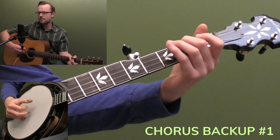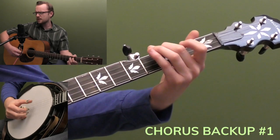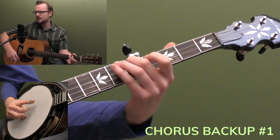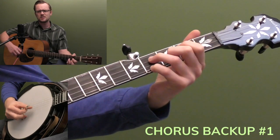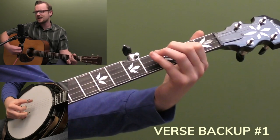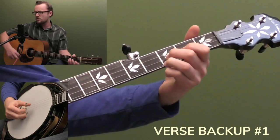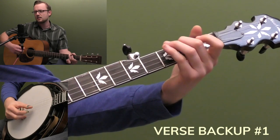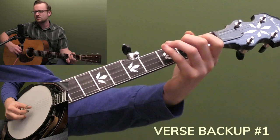I lost all my money, but a two dollar bill. Two dollar bill, boys, two dollar bill. Well, I lost all my money, but a two dollar bill, and I bought my long dirty home. Well, it's cloudy in the west, and it looks like rain. Looks like rain, boys, looks like rain. It's cloudy in the west, and it looks like rain, and I bought my long dirty home.